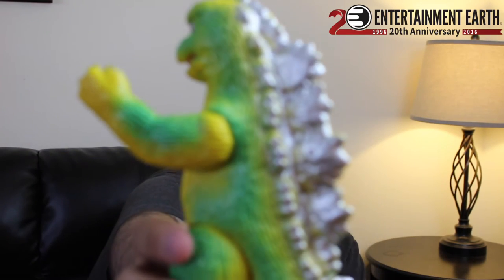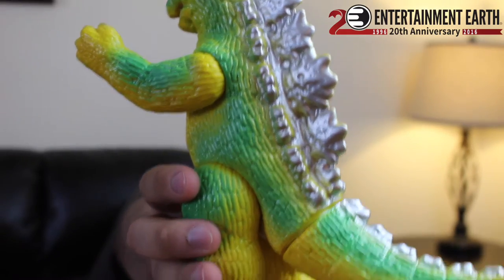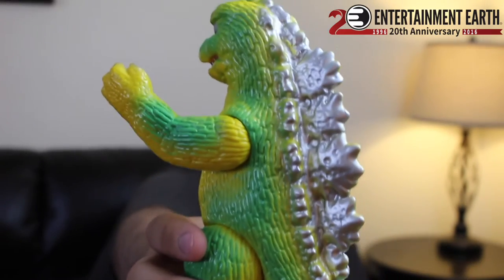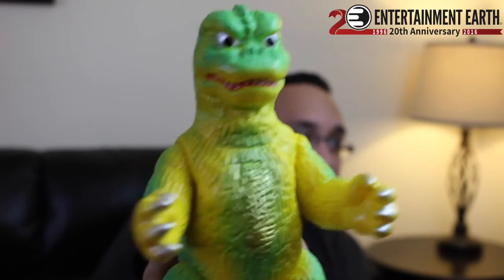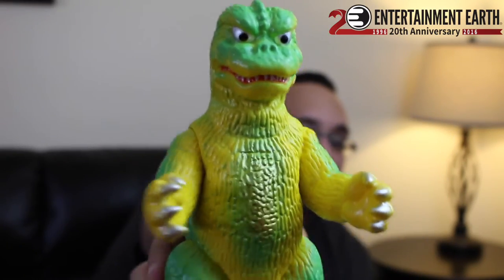He does have this very cool paint application on his little spikes here. You can see that little silver paint application — his little claws are silver and his eyes and mouth. He just looks totally retro and badass. Entertainment Earth sent this over as part of our Wheel of Vinyl. I'll link that below. Just take a look at the link — they sent this as one of the prizes from the Wheel of Vinyl and someone actually won this guy.